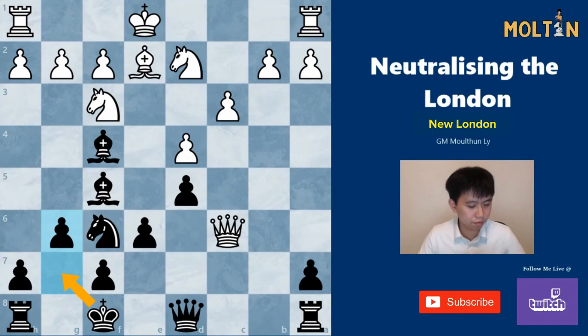That is it for how to play the black side against the London. Hope you found this video useful and enjoyed the content. Remember to check out the links below where I'll include some sample games and also the files that we went through during this video. I'll catch you guys later in the next video — thanks for watching.